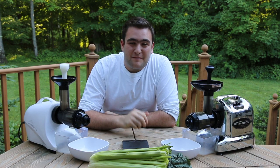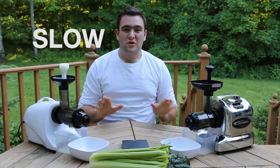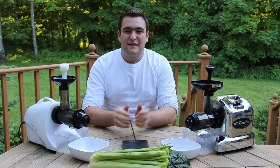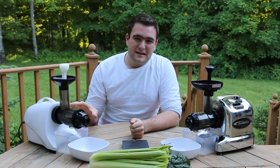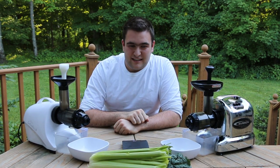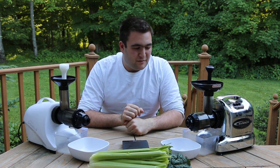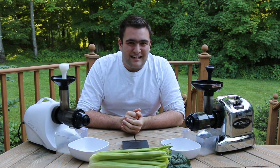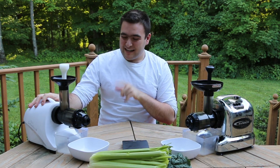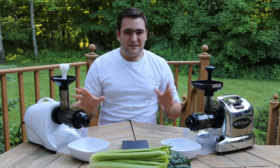Hey there, I'm Noah Meyerowitz from sproutman.com and today I'm going to talk to you about two very popular slow horizontal masticating single auger juicers. I want to do a little comparison video. I want to show you the Tribest Slowstar, which is a very sleek and elegant and high-end single auger juicer. And the Samson juicer is right up there in the same class performance-wise and has a different aesthetic appeal to it. This is the Chrome edition and this is the white. The Slowstar does come in a Chrome edition as well, but so you can tell the difference easily, we've got two different colors here for you today.